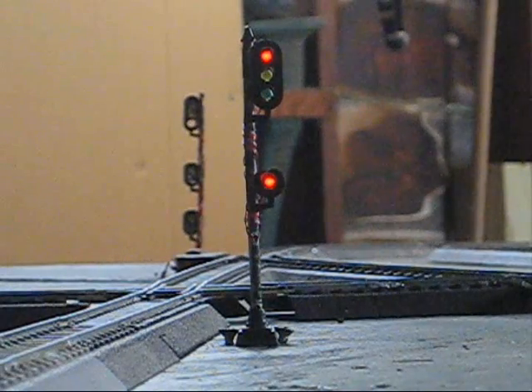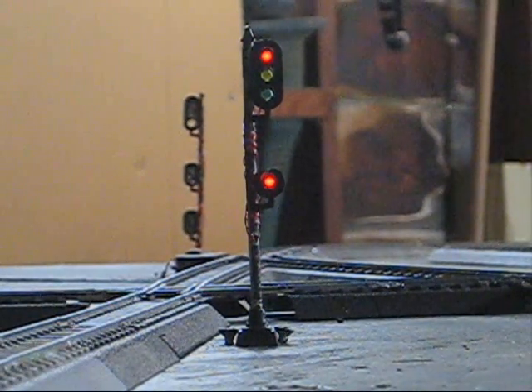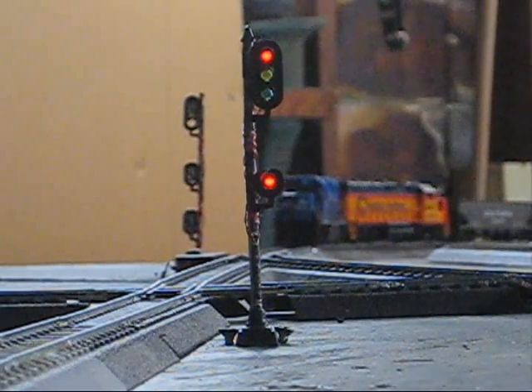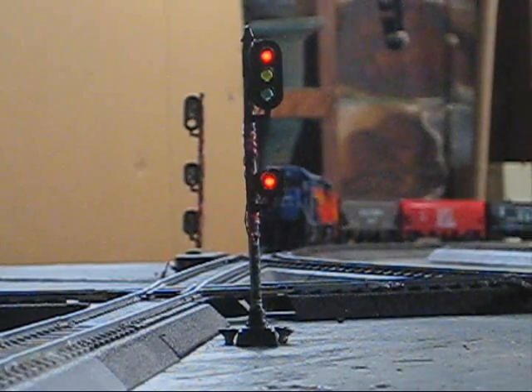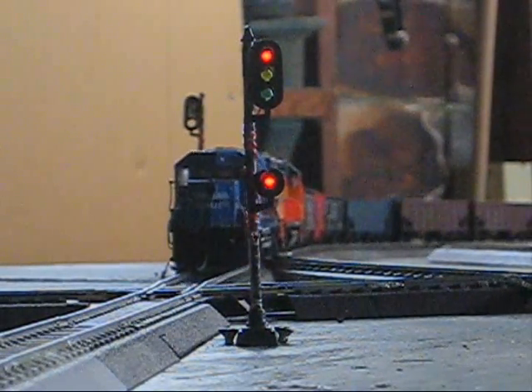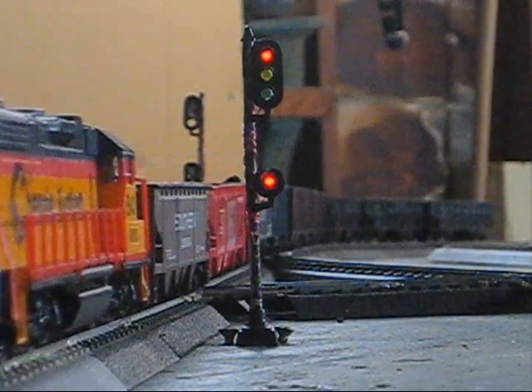Our eastbound stone train is now approaching. As you can see, the signal is still red. Here comes our eastbound. The signal will remain red until pretty much until I take away the throttle power — it never changes, it never upgrades to a clear or anything.